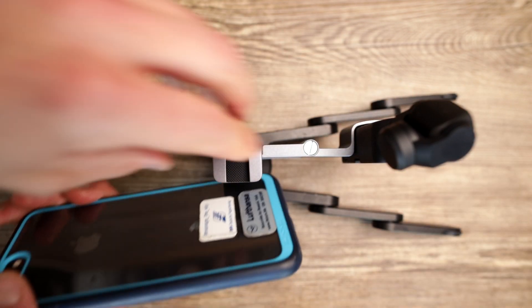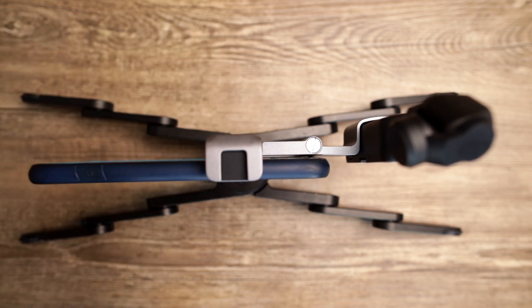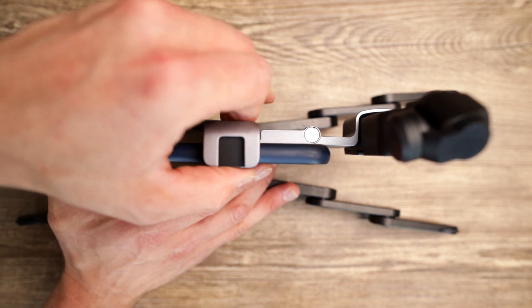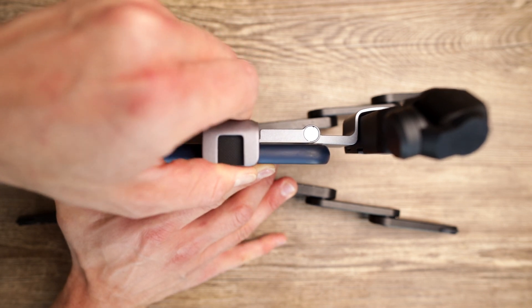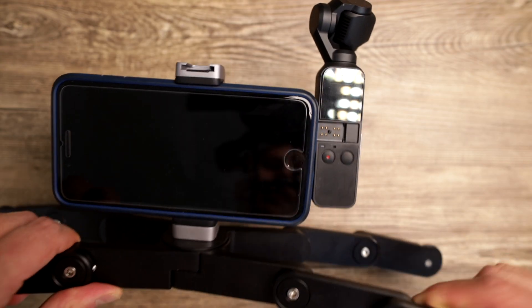You need to pull on the holder quite hard because this one is super tight, which is good because then it doesn't get loose that quickly. And if you need your phone to be closer to the DJI Osmo Pocket to use it in combination with the lightning adapter, just pull on that and swipe the phone towards the DJI Osmo Pocket, and then it looks like that.